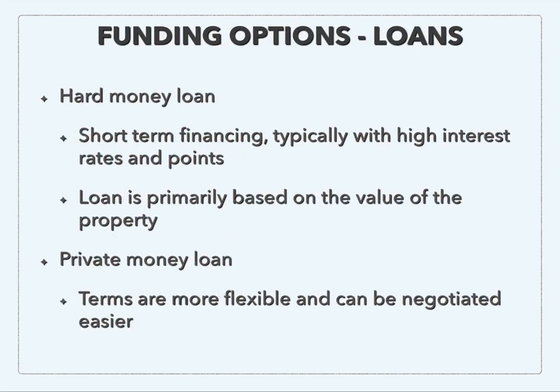Cash is king, but there are a few different loans that are still much better than traditional financing. These loans are going to be asset-based — based on the value of the property — and both will allow you to get away from that 20% down payment. A hard money loan is short-term financing that typically has a high interest rate and you'll have to pay points on it. Each hard money lender is different, but they are pretty expensive — that's why they are meant to be just short-term. You might have it anywhere from three to six months before you refinance into long-term fixed financing with lower rates, and the loan is primarily based on the value of the property.